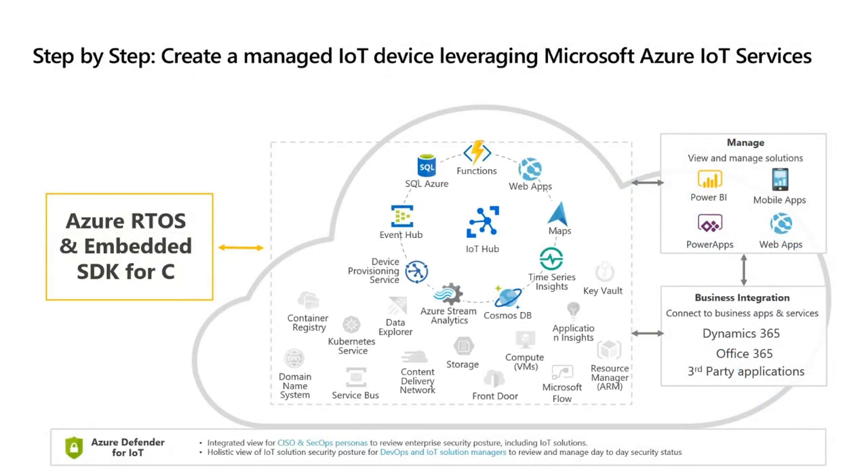Here's the high-level overview of what we're going to step through: we're going to take that Discovery Kit, have Azure RTOS deployed on it with the Embedded SDK, leveraging that to connect to an IoT Hub we've created, talk about Plug and Play and the device provisioning service, and then I've created a Time Series Insights environment so we can visualize the data. Let's jump right into it.